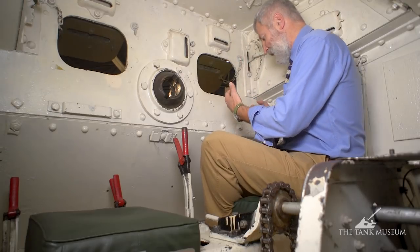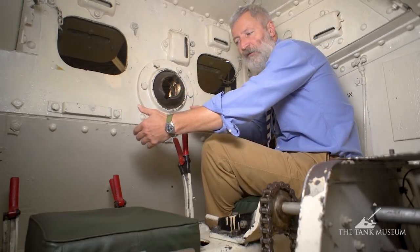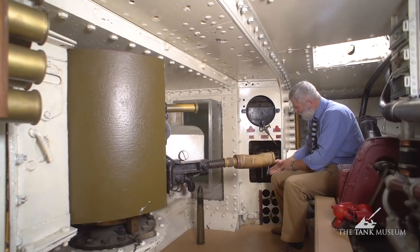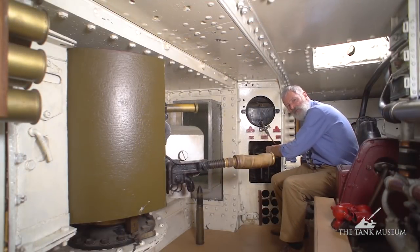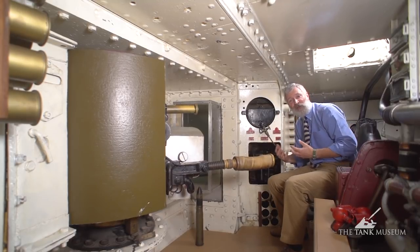The driver has to disengage the clutch pedal. The commander would actually use one of the levers in front of him to pull back and brake on one side of the track. You can see here the gear levers they would be using to manoeuvre and disengage the engine drive from the rear sprocket that's driving those tracks along, allowing us to turn.